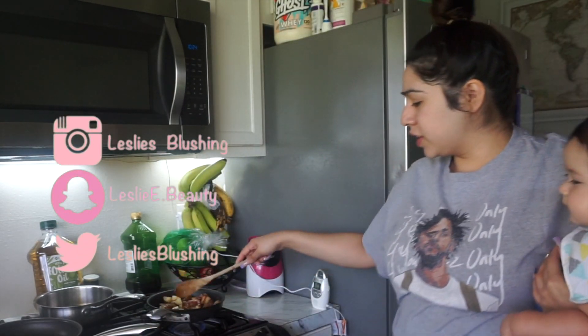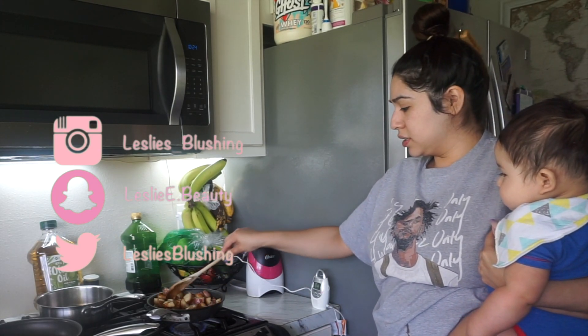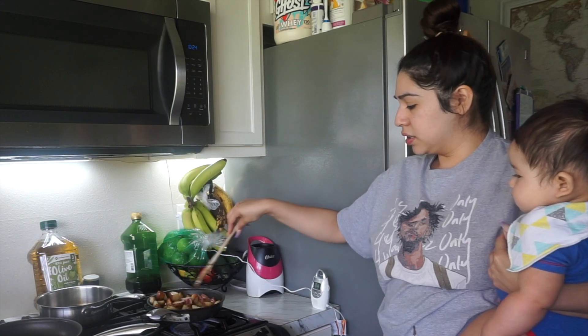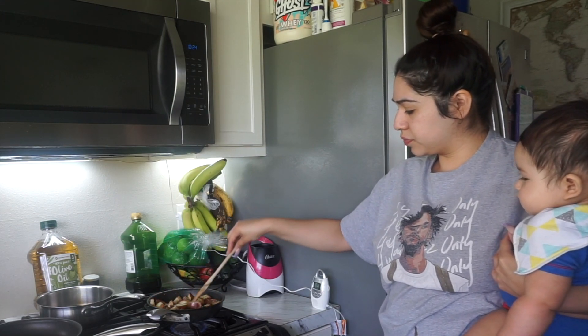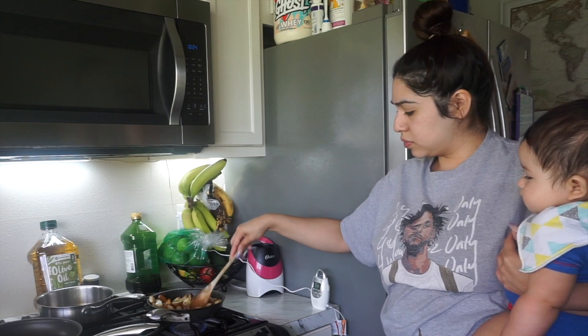Sometimes he gets fussy and doesn't let me cook, so I end up holding him on this side so I can cook. I'm making papas right now and I'll stand a little far away from the stove. He loves to watch me cook.